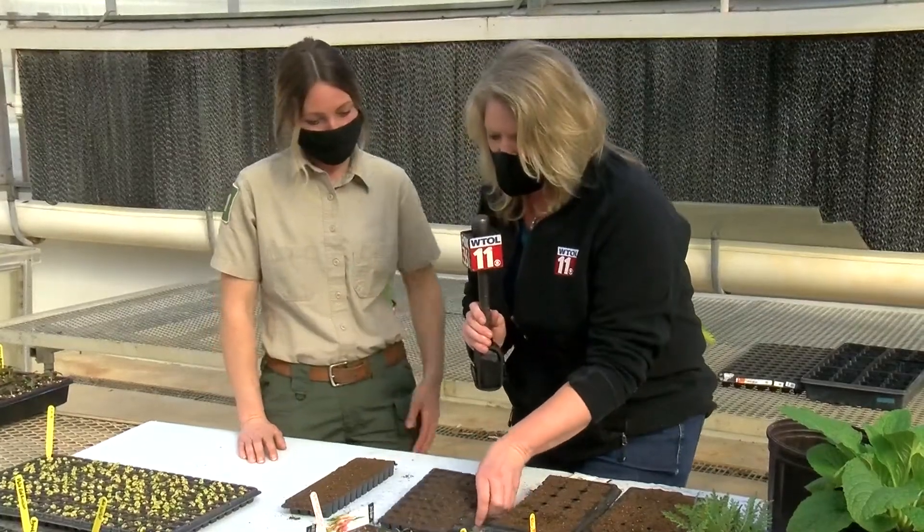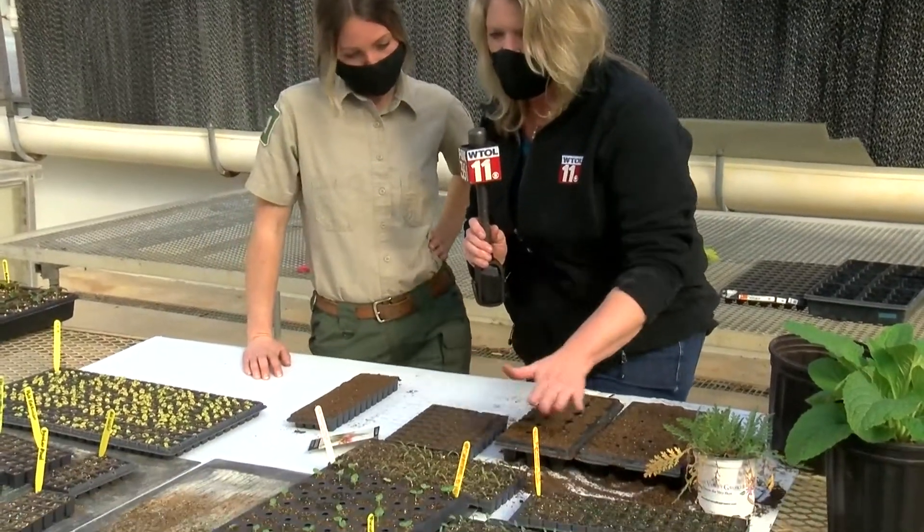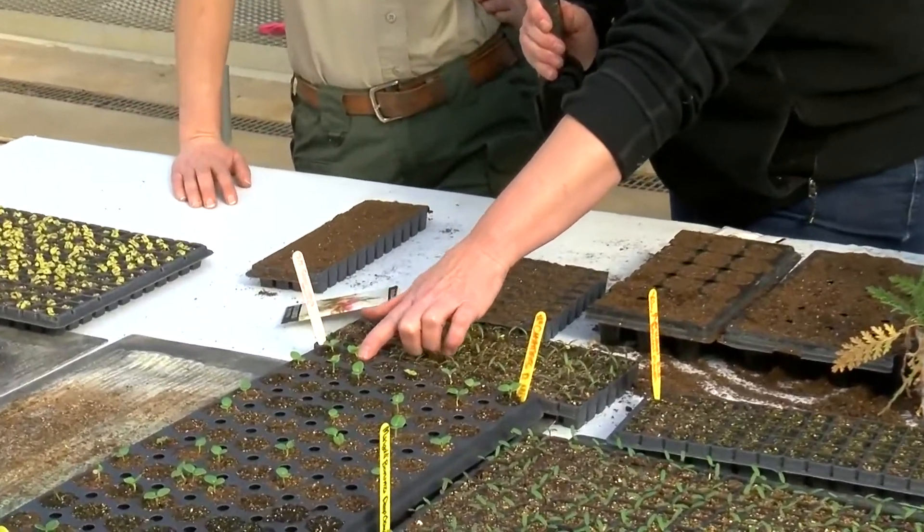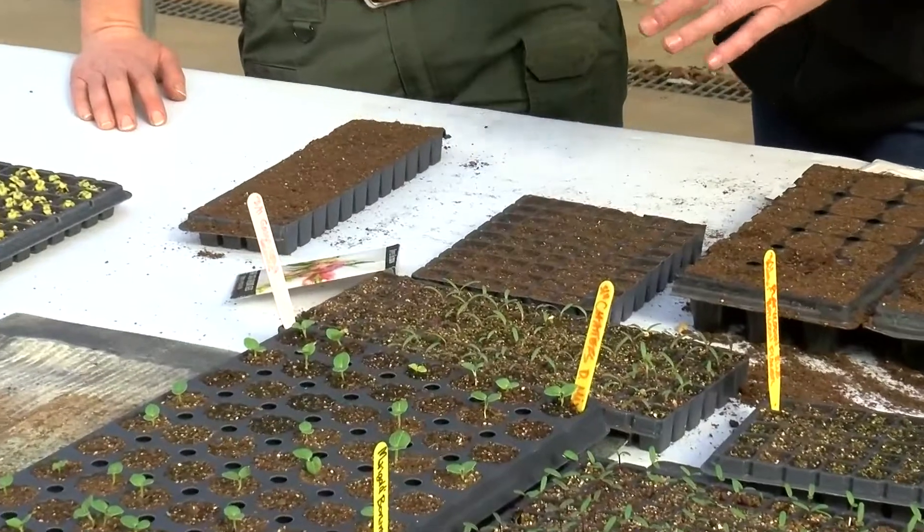We start them out in these tiny containers and then they may graduate up into bigger ones. When this plant starts to grow a little bigger, when do we know when to start fertilizing?